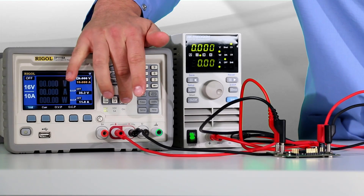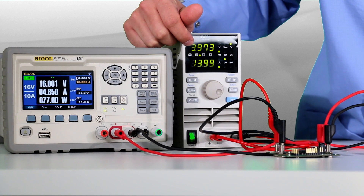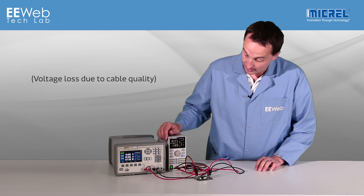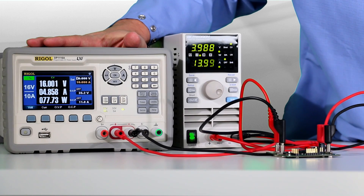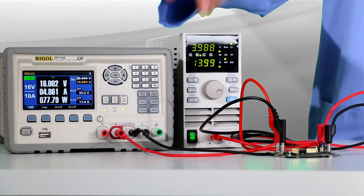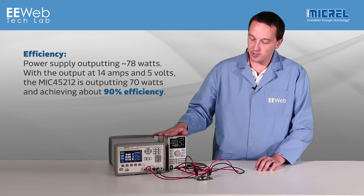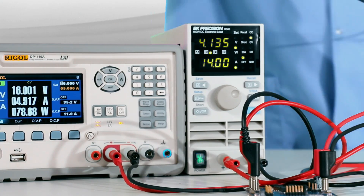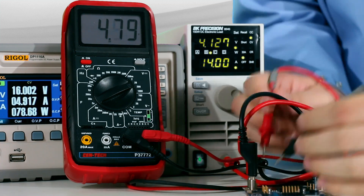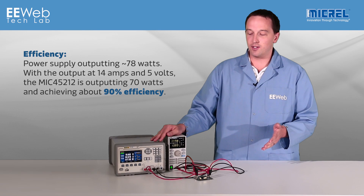If I enable my power supply, you'll see my current hits 14 amps. You'll also see there's a lot of voltage drop through my cheap cables, which at 14 amps are probably not ideal. My power supply says it's outputting about 78 watts. There is some voltage drop through my cables, so if this is running at 5 volts — which if you measure directly on the output you will see 5 volts — at 5 volts and 14 amps, that's about 70 watts.